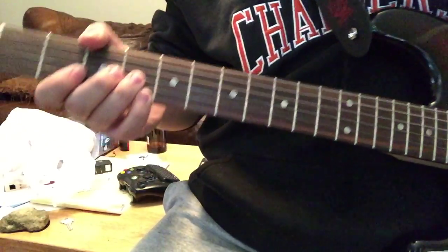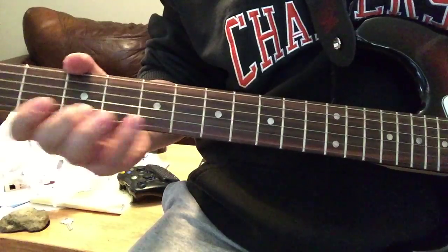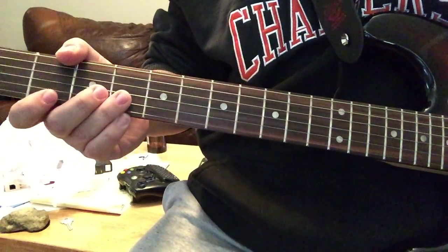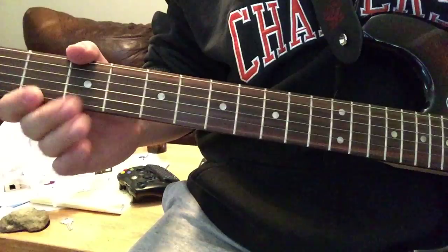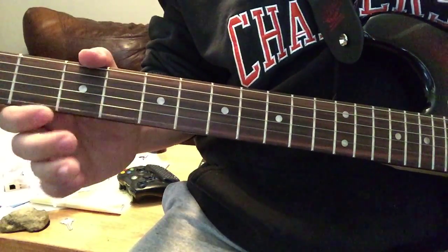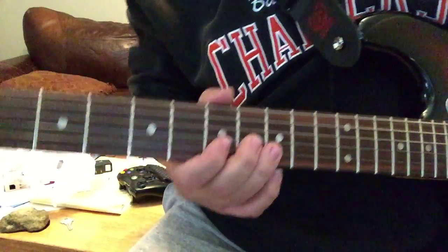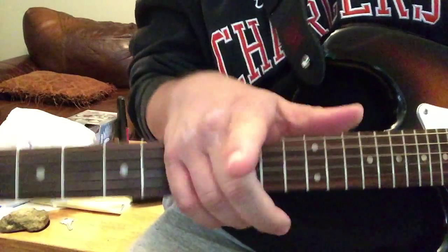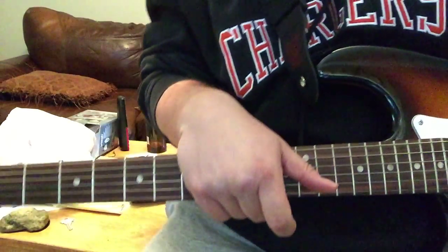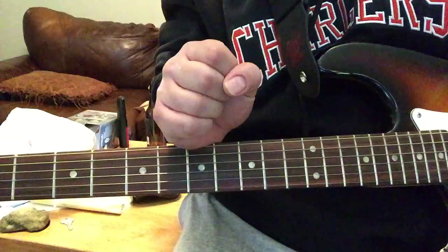Obviously I've got to work on my speed and dexterity, but at least you know where to put your fingers and then you just work on it. There it is. AlleghenyMountainRadio.org — Big Hair Hits every Monday at 8 p.m., urging you to play, not practice. Peace.